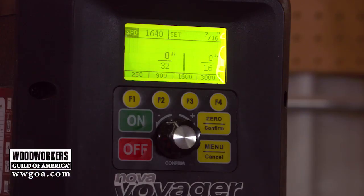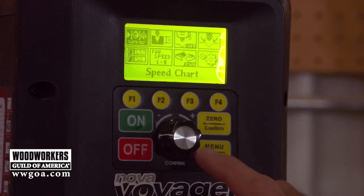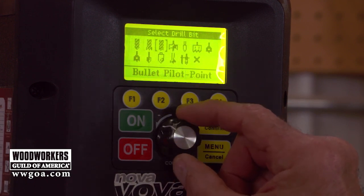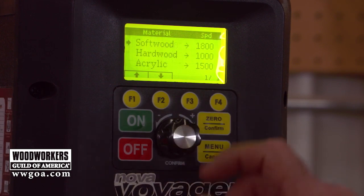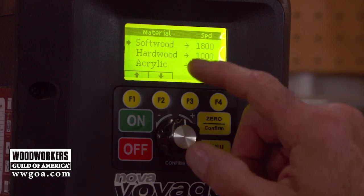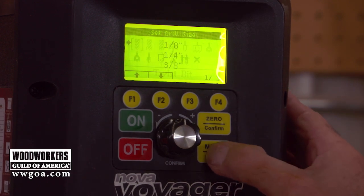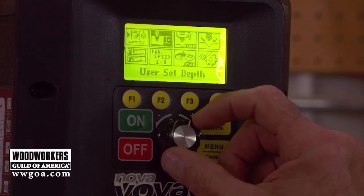Let's look at some stuff this machine can do that other drill presses can't. Getting inside the display, before we look at depth of drill, here's something cool: when you're about to drill a hole and want to make sure you're running at the correct speed based on the type of drill bit, the size of the drill bit, and the type of material — softwood, hardwood, acrylic, whatever — you can choose that setting and it'll set the drill press to the correct speed automatically.